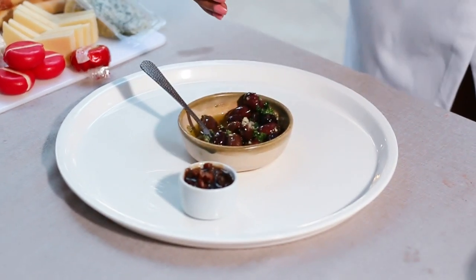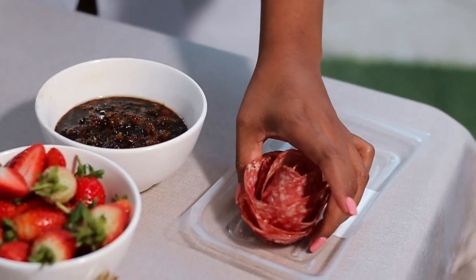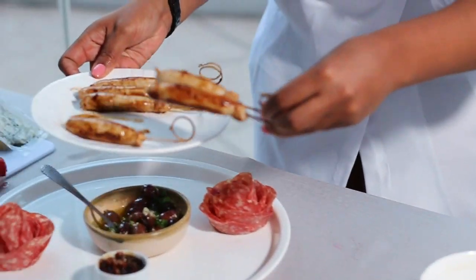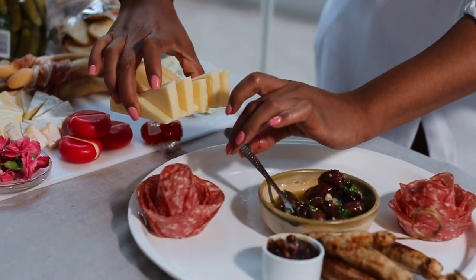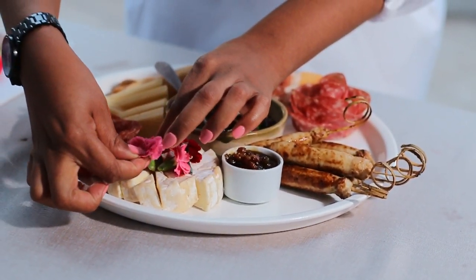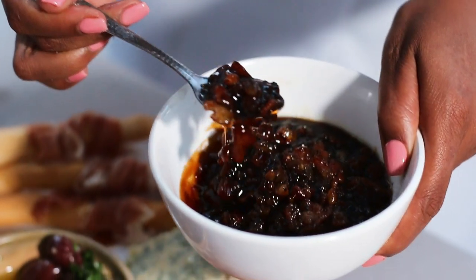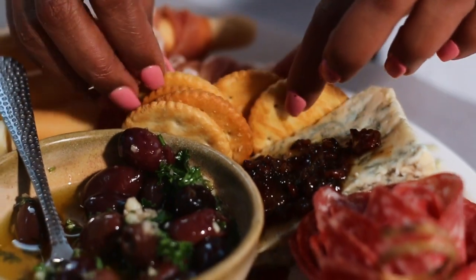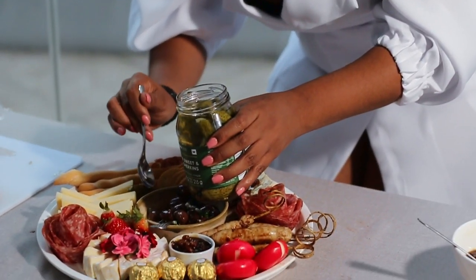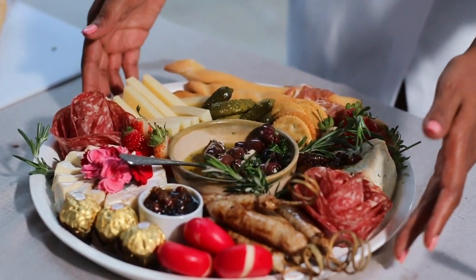When we plate, the starting point is all the bowls need to go on first. Then next up you need to place your roses wherever you want. Keep in mind you need a good balance, so I'll put one rose on one side and another rose on the other side.